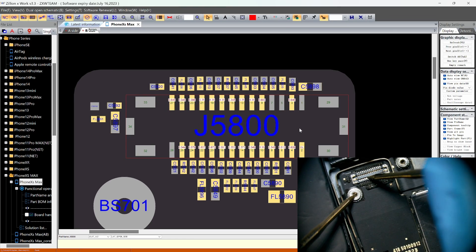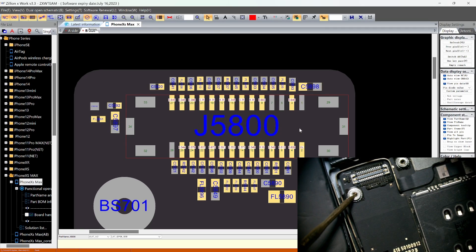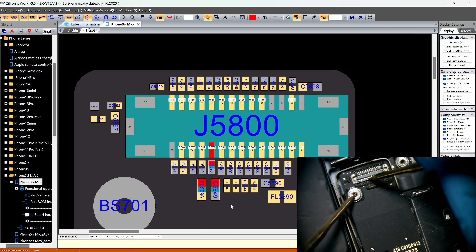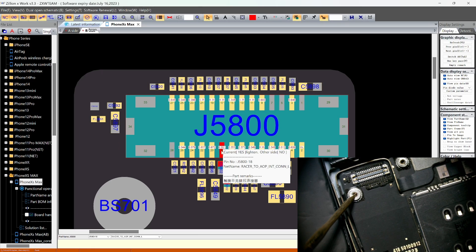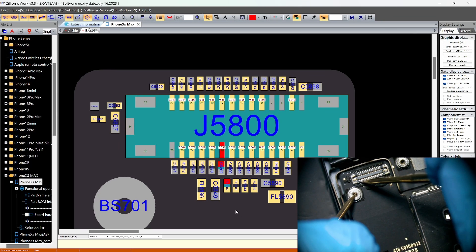We're missing the value here. This is the fifth one — actually, we get no value on the sixth one, not the fifth one. This one goes to the racer chip. Let's try to measure again: pin 2, 4, 6.